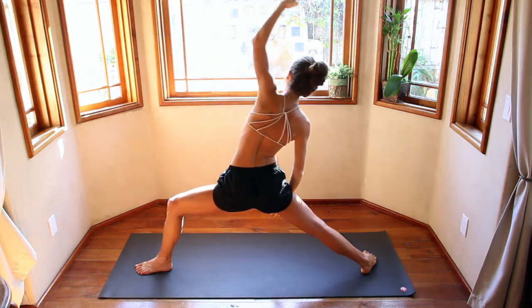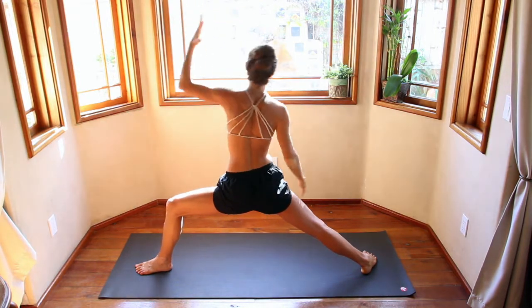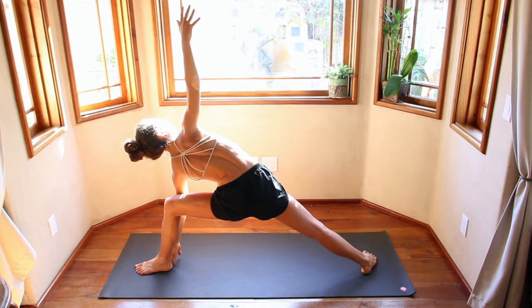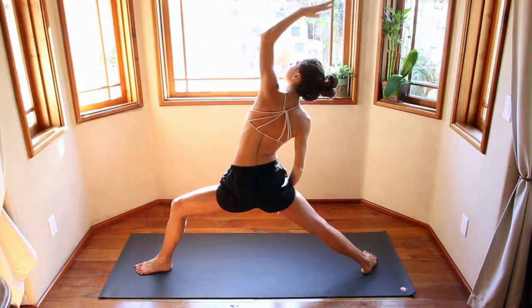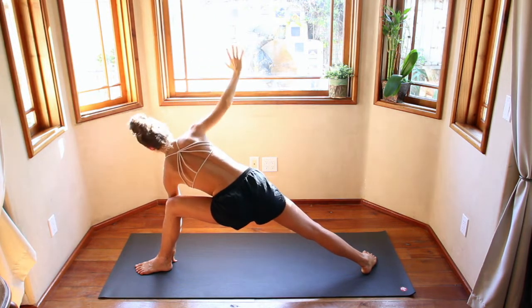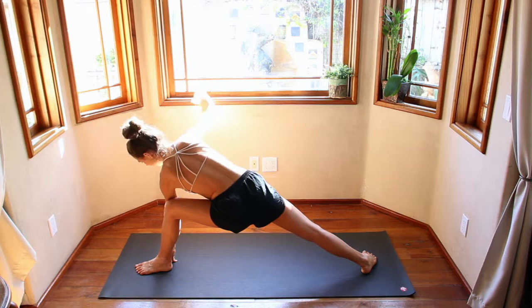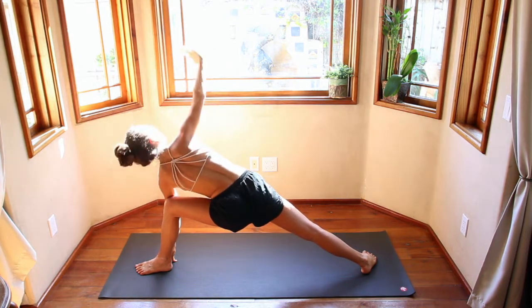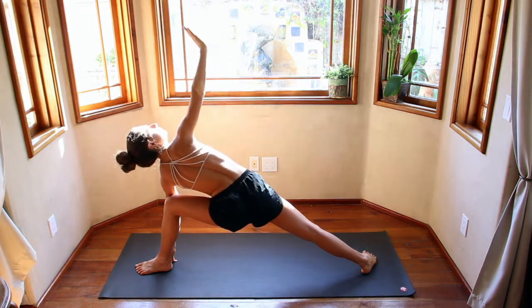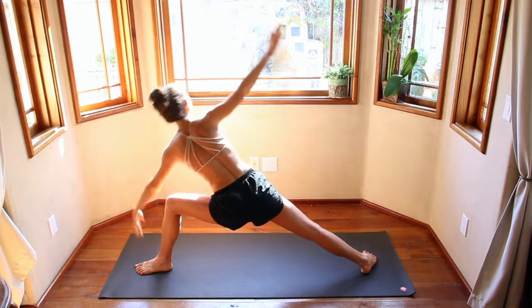Inhale, reverse. Keeping the legs nice and bent — it's just the torso. Exhale, side angle. Inhale, one more — reverse. Exhale, side angle pose and hold. Big inhale here. Exhale, drop that right hand down. Squeeze. Inhale, look up. Exhale, come down. Inhale up. Exhale down. Inhale up. Exhale down. Inhale up, head comes up. Exhale back to warrior two. Inhale, reverse warrior. Exhale, windmill your hands down.